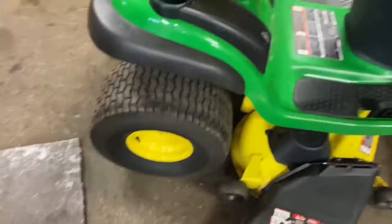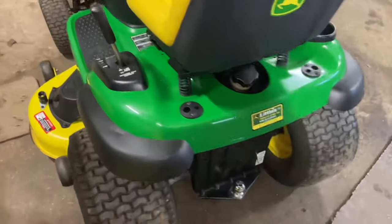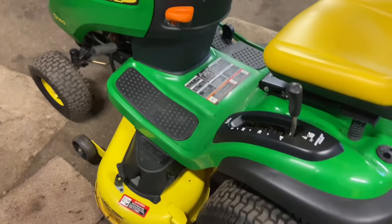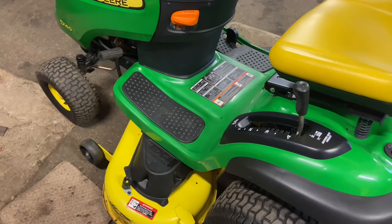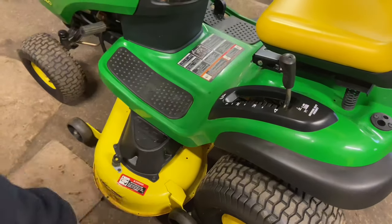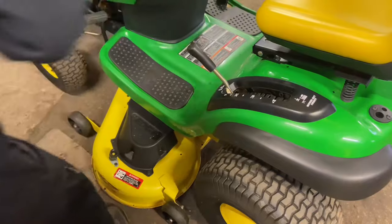First thing you want to do — if you can, do this on either asphalt or concrete, because it will help you slide the mower deck out a little bit easier. I use a couple knee pads so I don't kill my knees. You want to put the mower deck down using the mower deck height adjuster — put it all the way down to the lowest position.